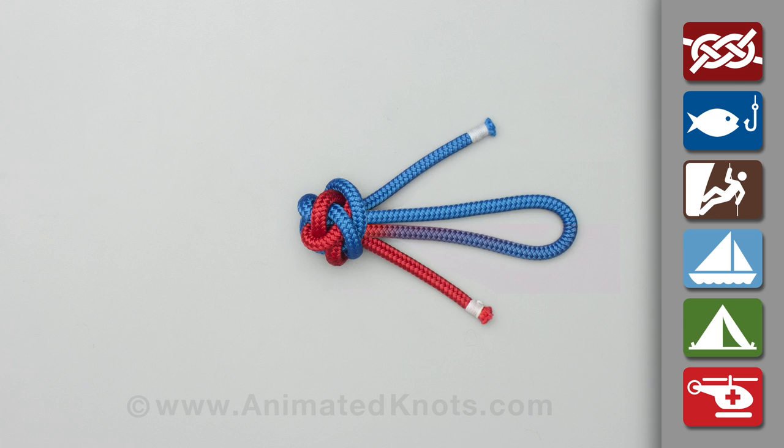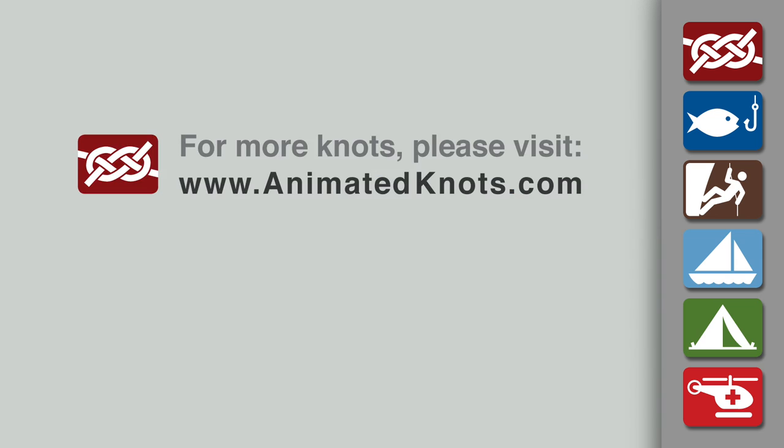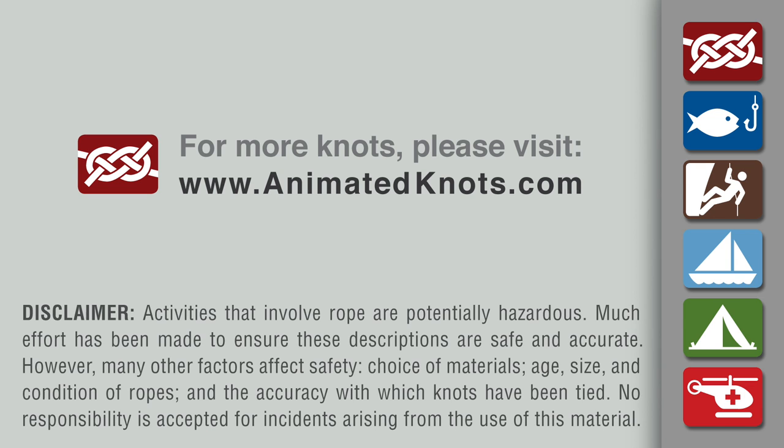Pull the knot tight and trim the ends. For more information about this knot and many others, and to learn about our mobile apps, please visit animatedknots.com.